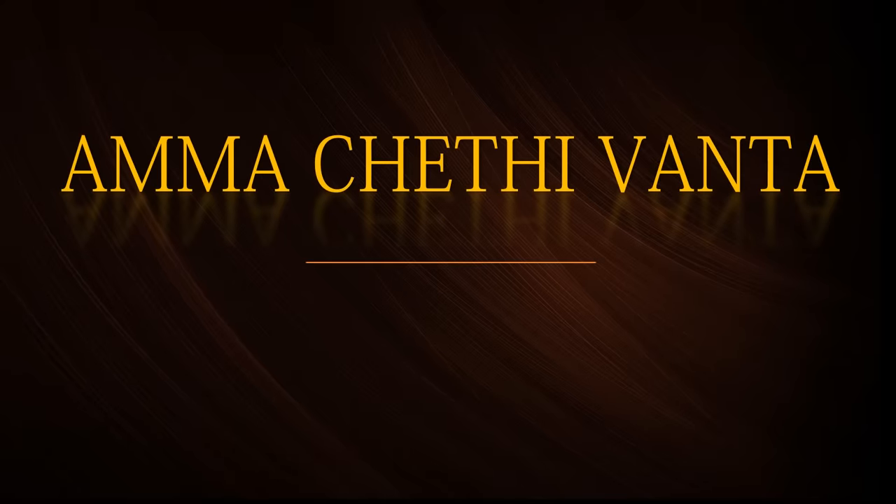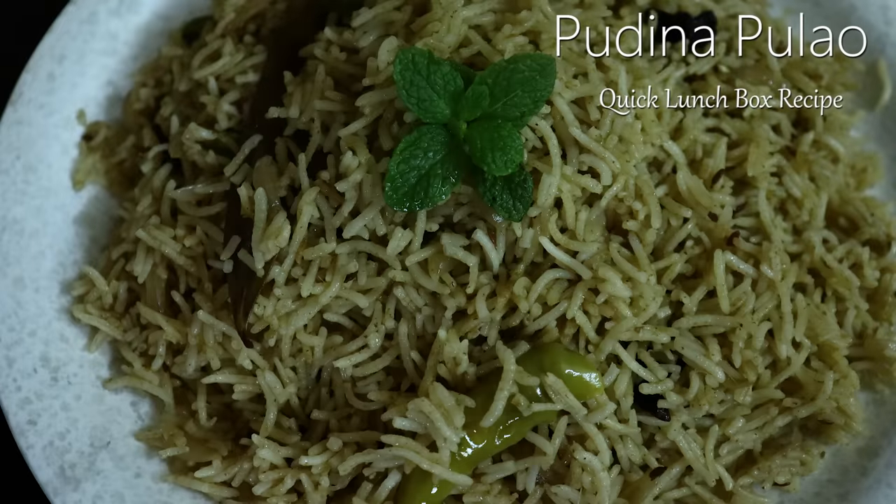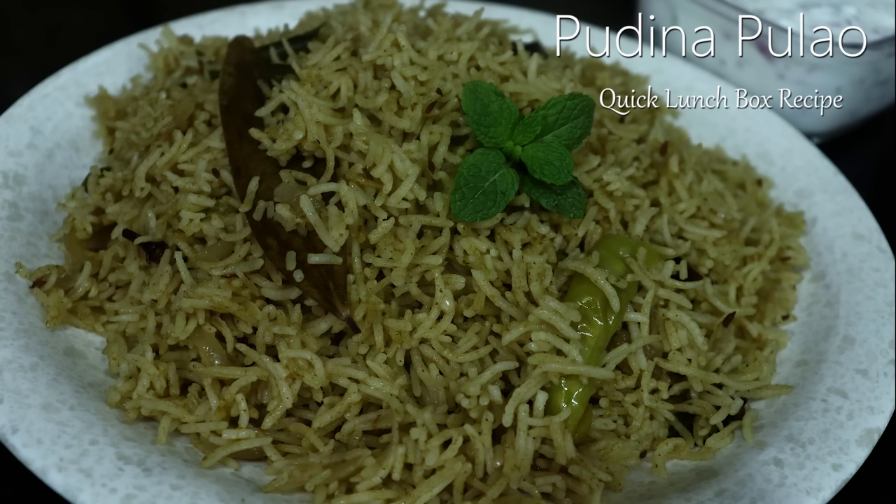Hi, I am your host, welcome back to Amma Chethi Vanta. In this video, I want to try a quick lunchbox recipe.